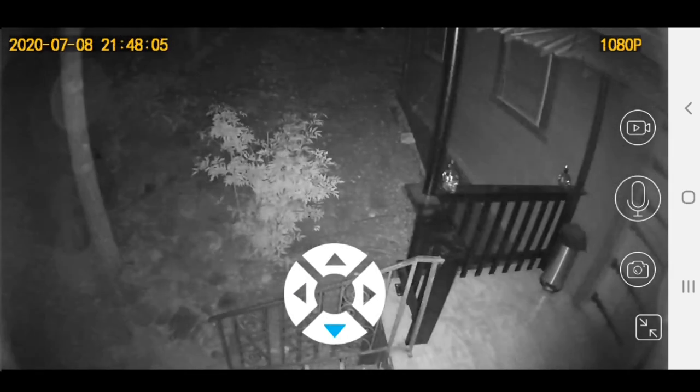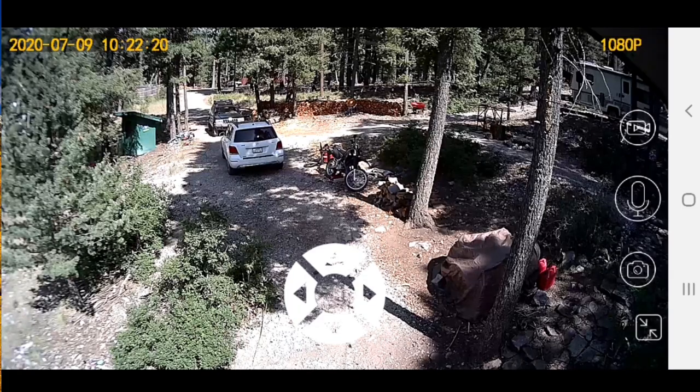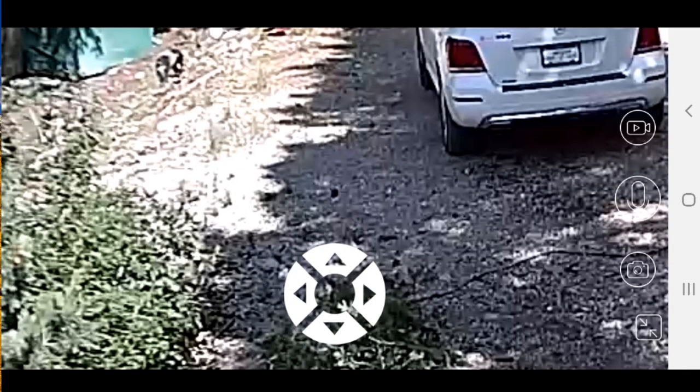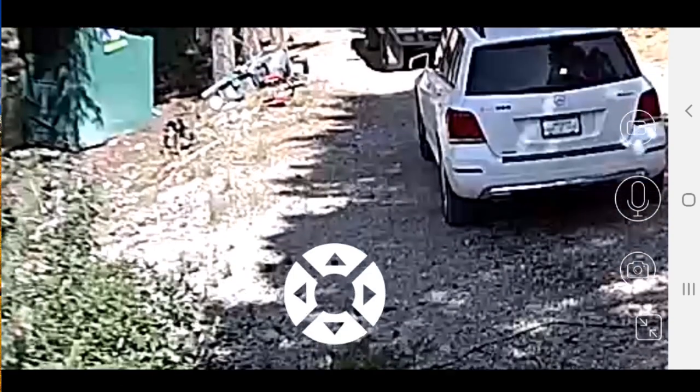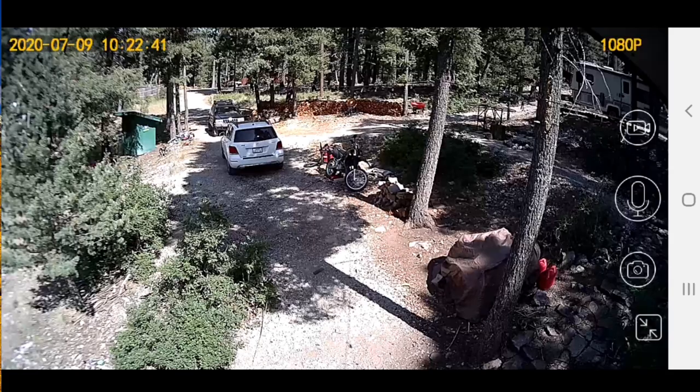Now we're going to switch over to some daytime shots so you can see what it looks like in the daytime — that looks really crisp as well, all in 1080p. This is also a good time to show off the zoom feature, which is a digital zoom. You can double-tap an area and it will zoom in once, double-tap again and it zooms in twice. You can see my dog Storm there, and you can move within the digital zoom just by dragging your finger. It might not be crystal clear at full zoom, but it's still a pretty cool feature.